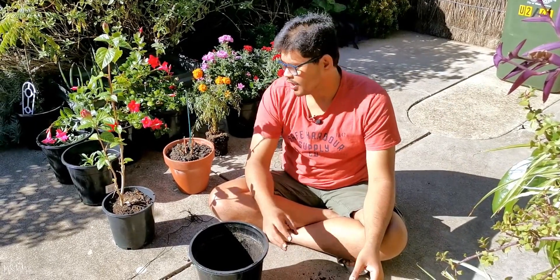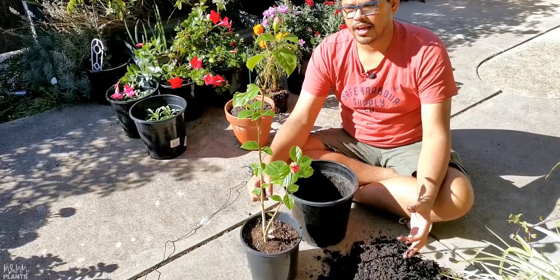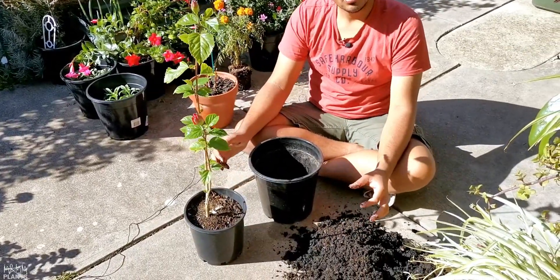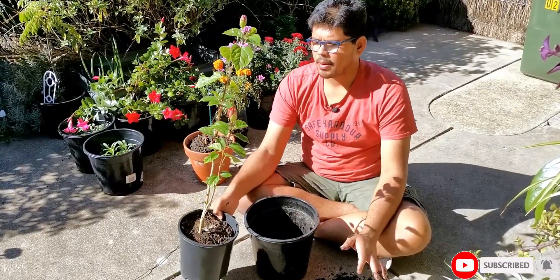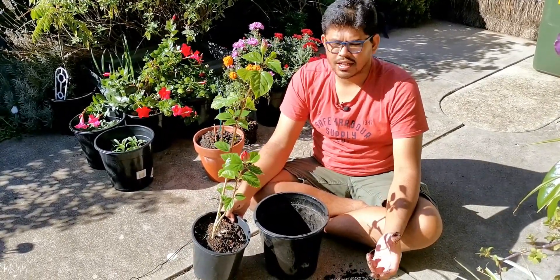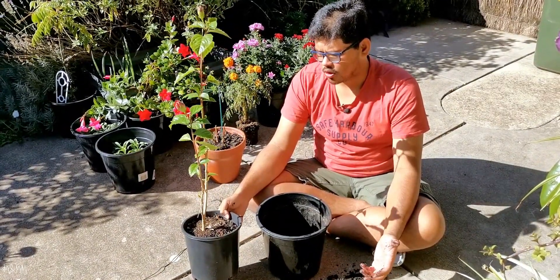Hey guys, welcome to MNMM Plants. Today I want to re-pot or transfer my hibiscus plant from this small pot to a little bigger pot. I just want to share a few logic behind re-potting. I can see that my plant is not looking very healthy right now and there is no pest attack, there is no disease on this plant. In spite of that fact, it's not doing that good.